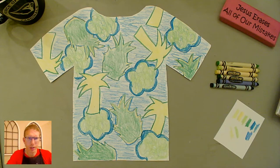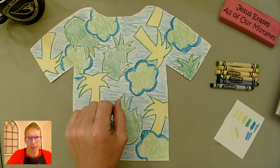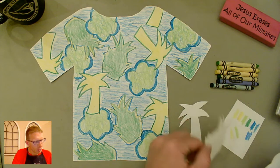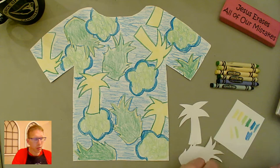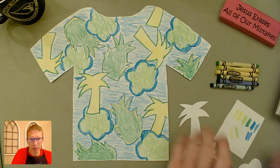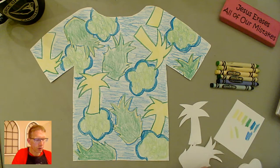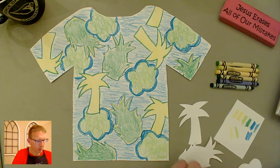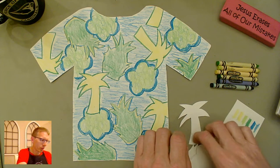Hey everybody, let's do part two of this Hawaiian shirt design. Last time we cut out the shirt and came up with a design motif using pieces of paper to cut out and trace some shapes. We talked about color schemes and picked a plan for coloring the shirt using pressure, texture, and layers. Now we're going to make it look less like a t-shirt and more like an actual button-up Hawaiian shirt.